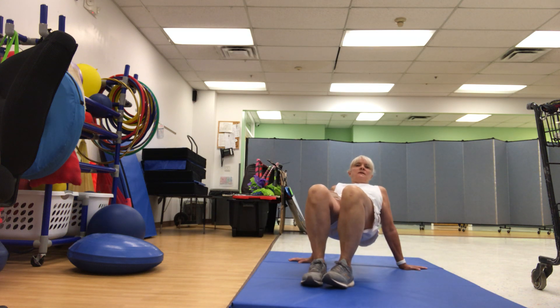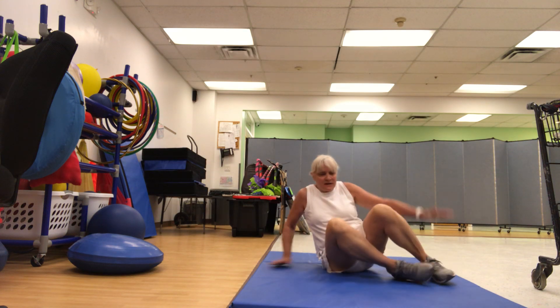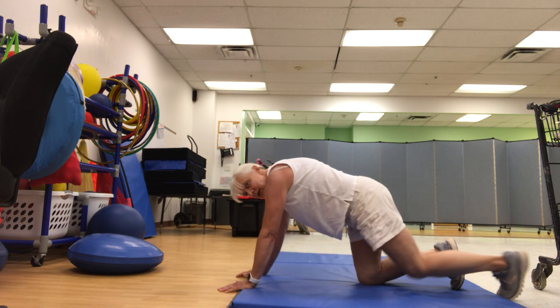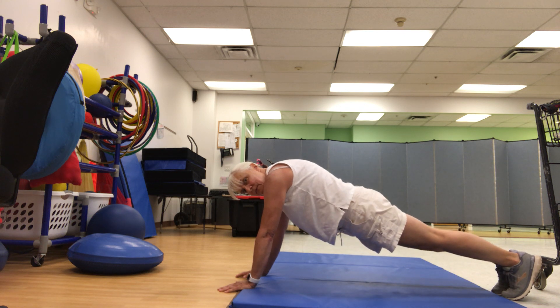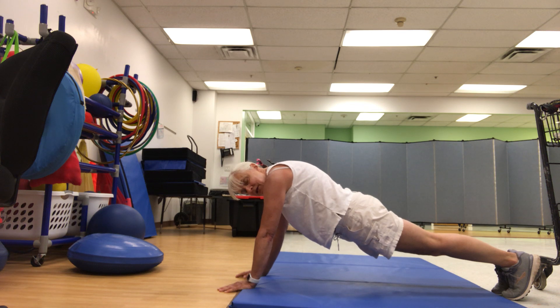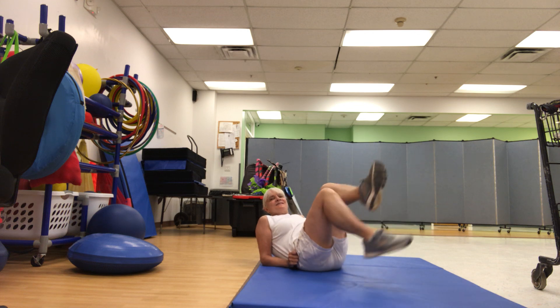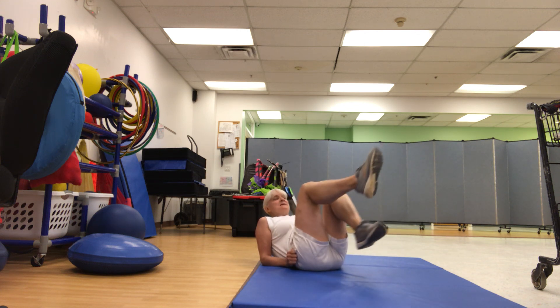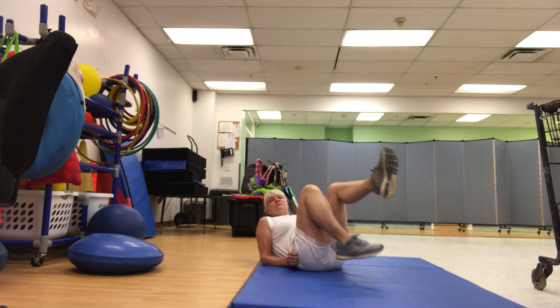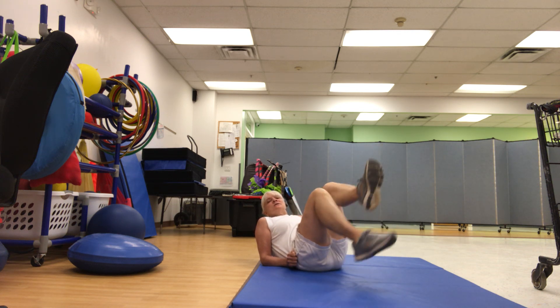This is the way we make a bridge, make a bridge, make a bridge. This is the way we make a bridge at gym time. Good job guys! This is the way we make a plank, make a plank, make a plank. This is the way we make a plank at gym time. This is the way we ride our bikes, ride our bikes, ride our bikes. This is the way we ride our bikes at gym time.